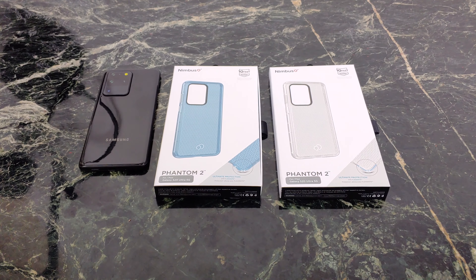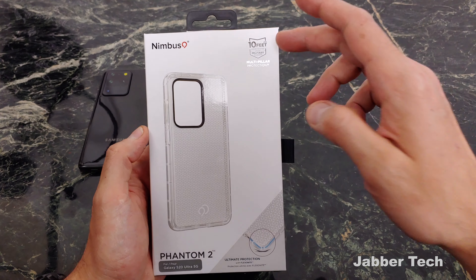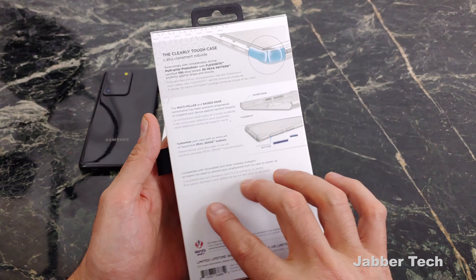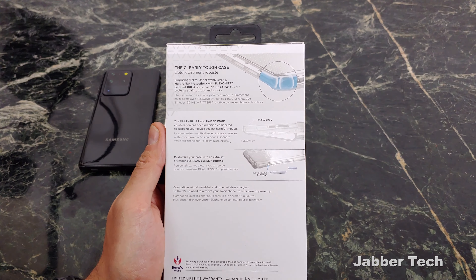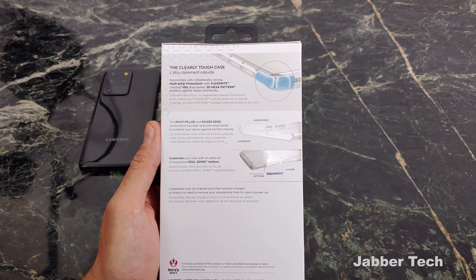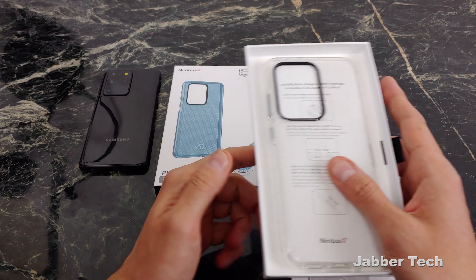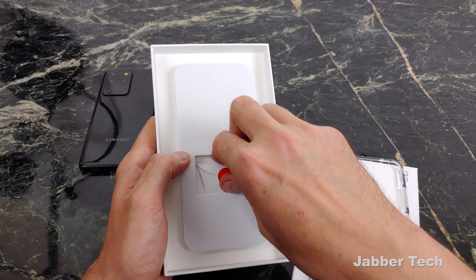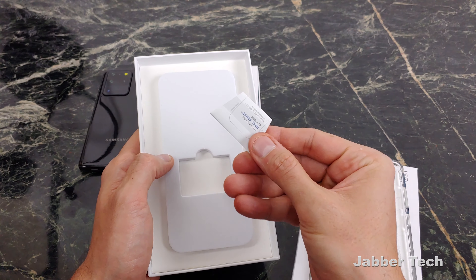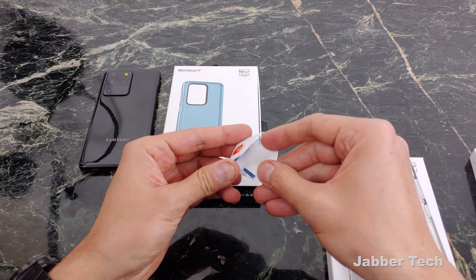Let's start with the Phantom 2 case because I really like this transparent design. I like the color, especially this blue one. For those of you that really want to see the beauty of your phone, clear is the way to go. Looking at the box, we get certified 10-foot drop protection. It's clearly a tough case — they're using their Flexonite material. You also get a hexapattern on the inside for shock absorption, raised edges, and you can customize the buttons. Don't just throw the box away because Nimbus 9 is gifting you with some extra buttons and color options inside.